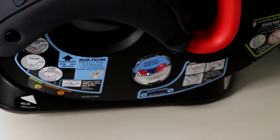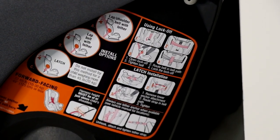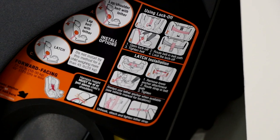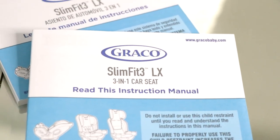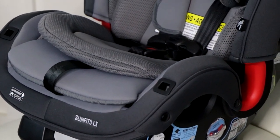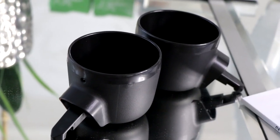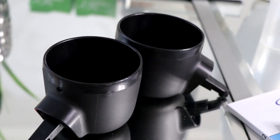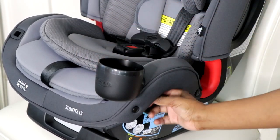This car seat has a four-position recline, and it has pictures and instructions on the side of the car seat. You also get an instruction booklet, and they have YouTube instructions for installation — but it's so helpful having those pictures on the side. It also comes with cup holders that you can easily insert and remove by pressing a button on the side.